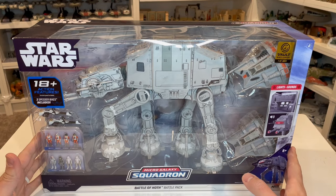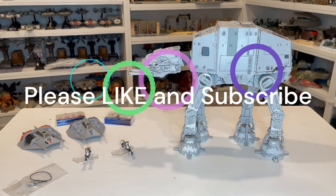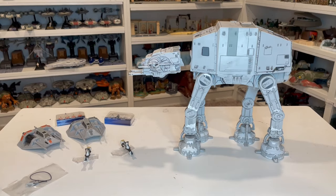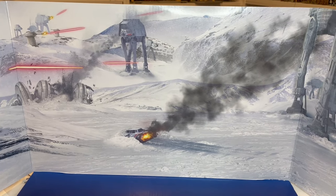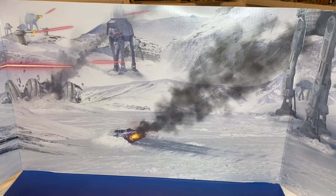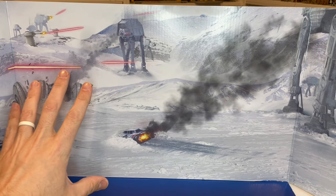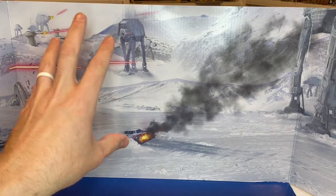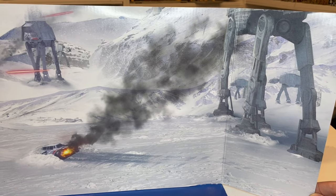Let's go ahead and actually break this thing out of the box so we can take a look at all that comes in it. Here it is out of the box — that was quite a process trying to get that thing out of the blister pack, as well as all of the other stuff this comes with. I did want to point out one other thing with the packaging, which is this fantastic background scene that is inside the box. This thing looks really nice. They did a pretty good job fixing it — there were some errors with the original one they'd put out with the AT-AT. You've got your crash snow speeder there, and then all these other ones walking around, which is really cool.